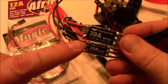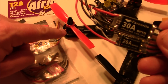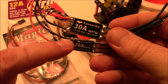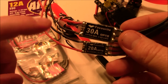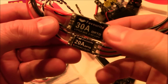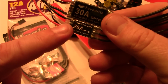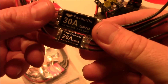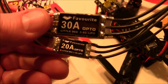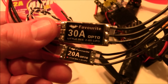Is there any disadvantage to running a 20 amp or 30 amp ESC over a 12 amp? The answer is no — it all depends on your motors and how much amperage they're trying to draw. You can run an 1806 motor on 30 amp, 20 amp, or 12 amp ESCs. The main disadvantage of a larger ESC is its size and weight, so you don't want more weight than necessary. But a 20 amp ESC gives you the opportunity to use it on a different quad later, and to upgrade your motors without having to upgrade your ESCs.